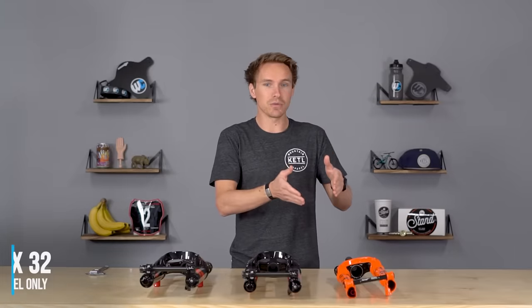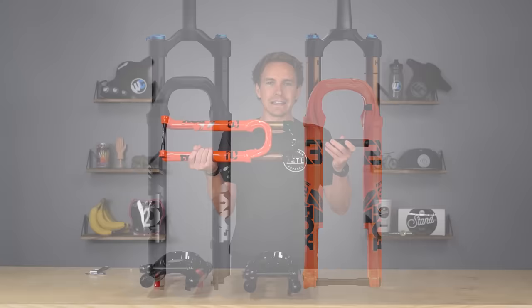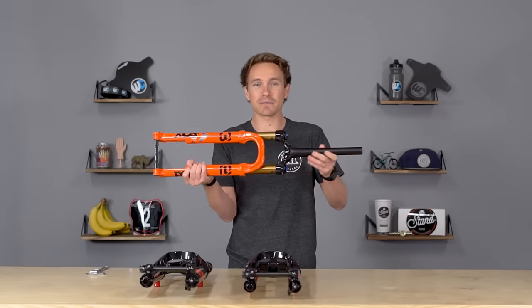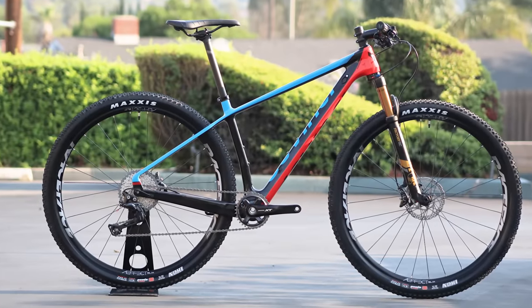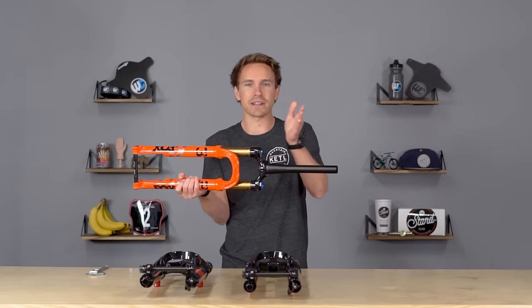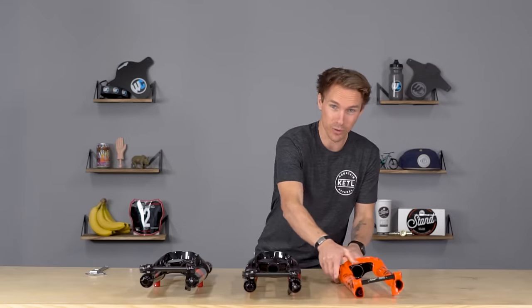So the 32, which is offered in just 100 millimeters of travel, in a step cast and a non-step cast version. Step cast is just a lighter weight version where they modify the lowers a little bit. This is Fox's lightest weight fork, made for cross-country bikes, 100mm travel bikes, or hardtails. The 32 is going to be the lightest fork there is, all the way up to the 40, which is the heaviest fork there is, and they sort of fit bikes as they progressively go up in travel ranges.